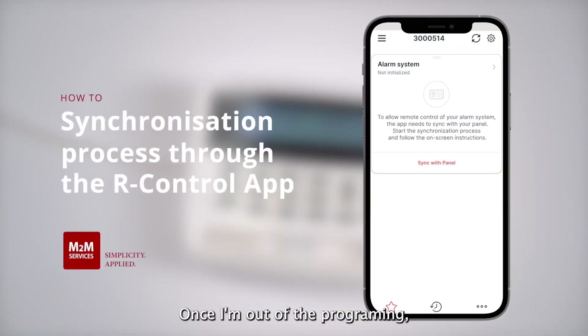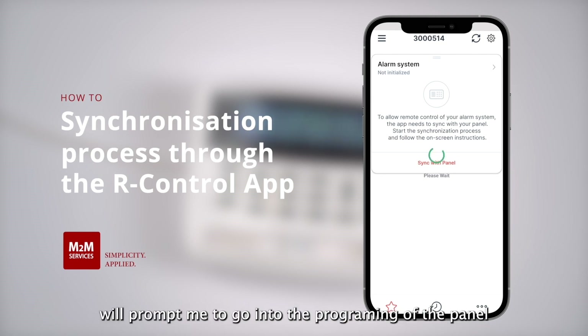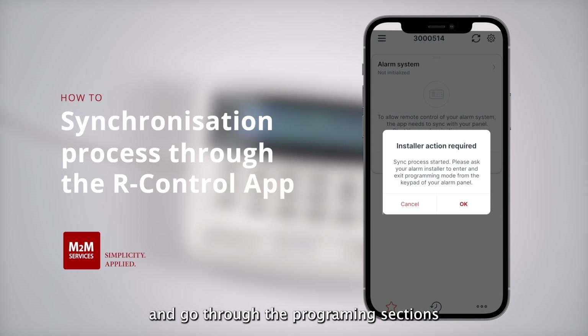Once I'm out of the programming I can start the synchronization process from the R-Control application. I will press sync with the panel and now the R-Control application will prompt me to go into the programming of the panel and go through the programming sections for the wizard keypad addresses and for the zones. I press OK.